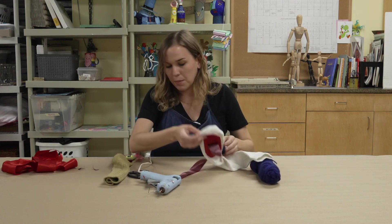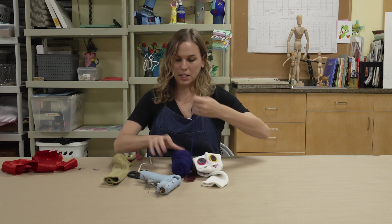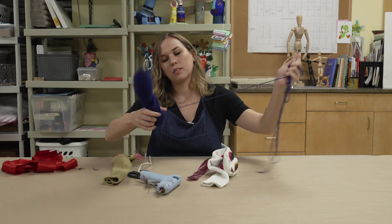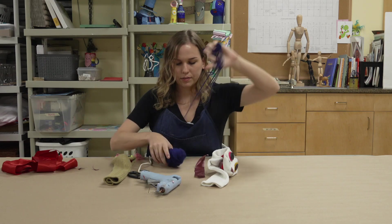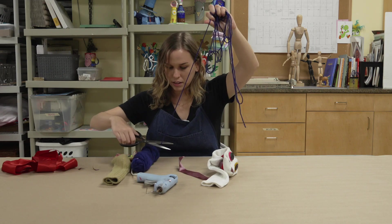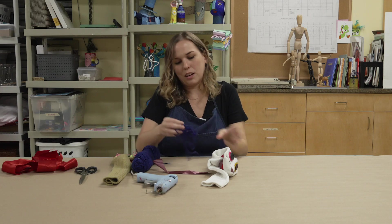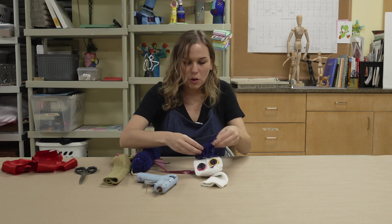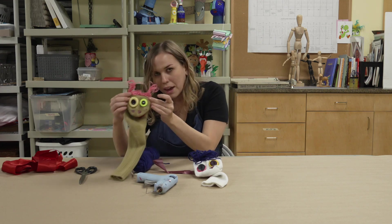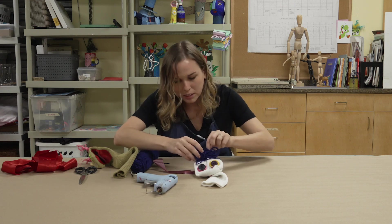Next we want to add some hair. Take some yarn and unravel it a little bit, then cut it at the end. Since these are wacky sock puppets, you want the hair to be a little crazy. This finished one has more of a standing-up hair style, but for this one I'm going to make the hair wacky and curly on top.